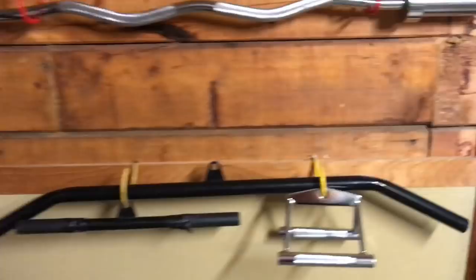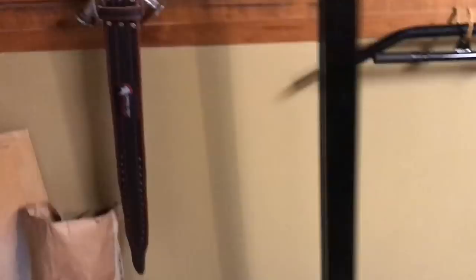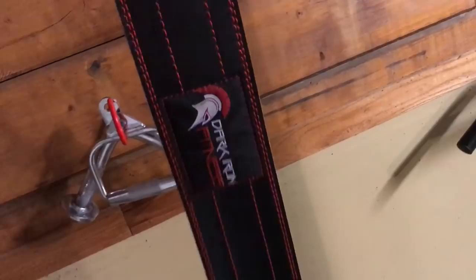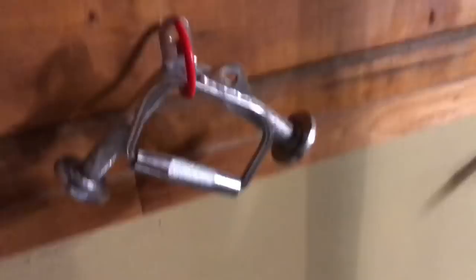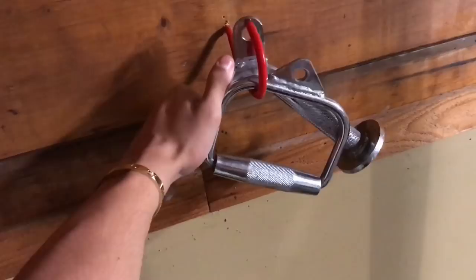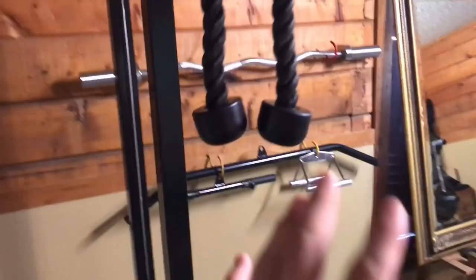I have this T-bar attachment and a belt — I picked the belt up for $30 on eBay, it's Dark Iron Fitness, and it's held up really well for about a year. I also have a single-cable handle attachment that works great for lateral raises or single-arm bicep curls, plus a tricep attachment. You can usually find all this stuff in a package deal on Amazon or eBay for like $30–$40 and you'll get the rope, the bar, all of it.